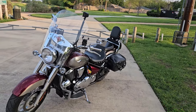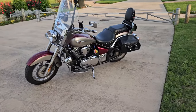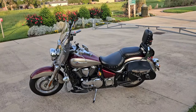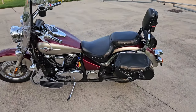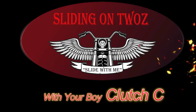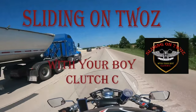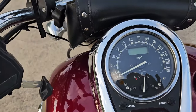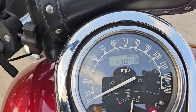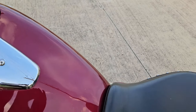Hey, what's up guys, welcome back to another Sliding On 2. Today I'm just doing my 10,000 mile review — she just made 10,000 miles just a day or so ago. We went on an out-of-town trip, me and a couple of my Harley buddies, and I hit 10,000. Let's turn the key on so you can see it — it's right at 10,048 miles right now.